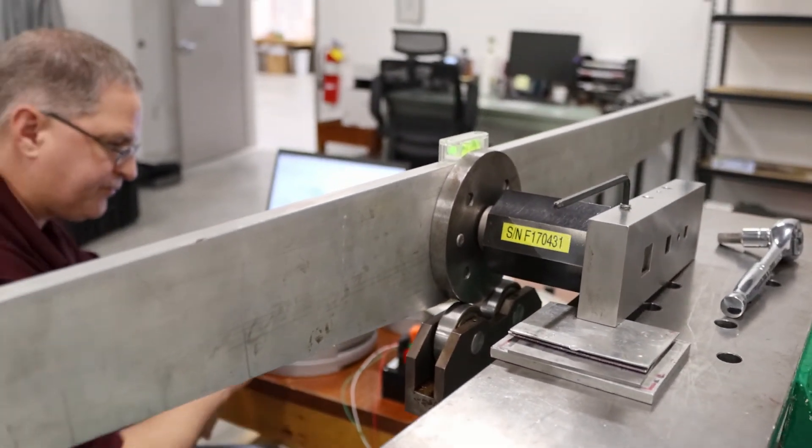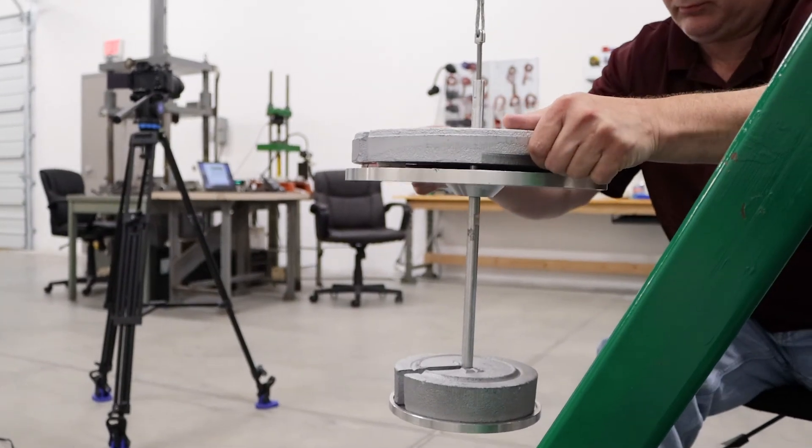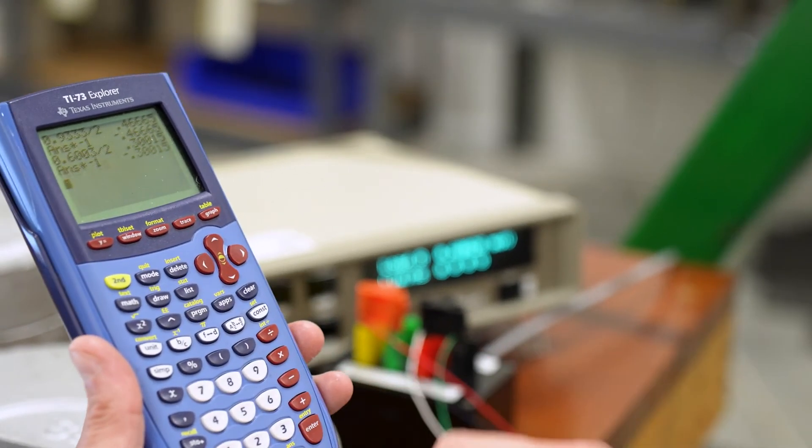If you are in need of sensor calibration, feel free to contact us. We are happy to answer your questions and recommend a calibration process that meets your needs for reliability and accuracy.